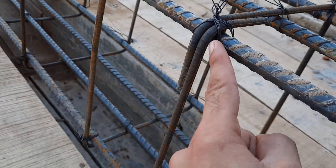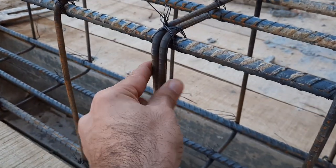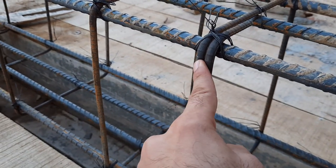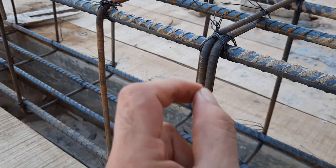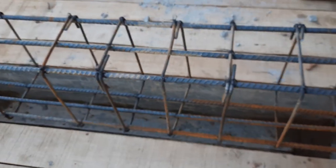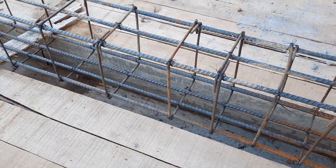Also, the hooks on the stirrups should be provided at an angle of 135 degrees as per code requirements, but here they are bent at only 90 degrees. Therefore the hooks can open up and cannot resist forces during an earthquake.